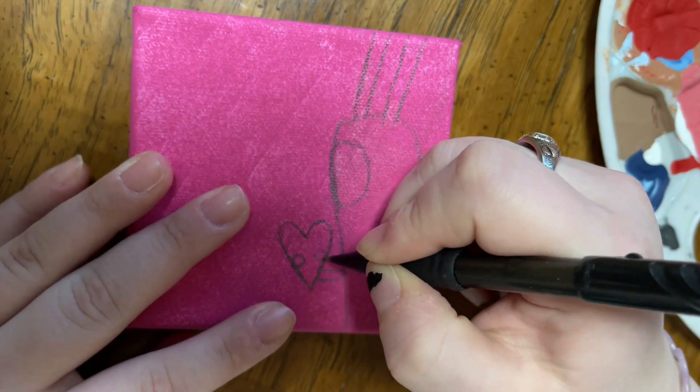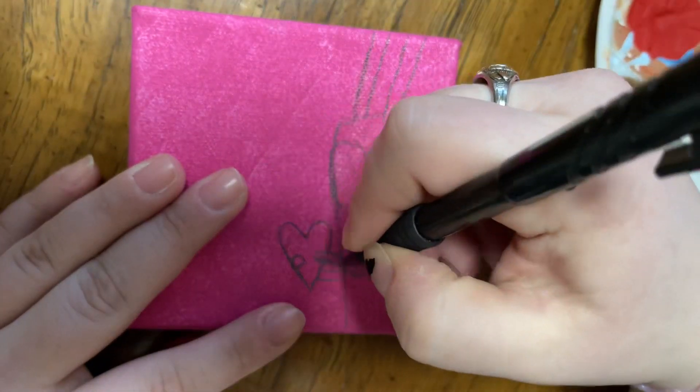If you already know what this painting is, we can be friends. I'm just kidding, but for real.